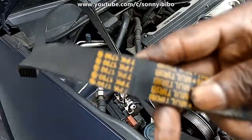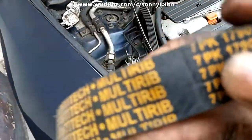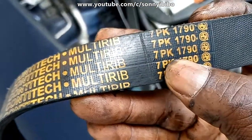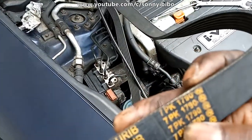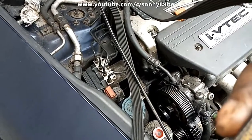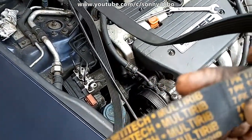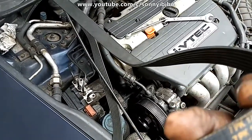Here I have a replacement belt — the number is 7PK 1790. That's what fits this model of car. Your case might be different; you can consult your owner's manual or the repair manual to know exactly the number that fits your model.